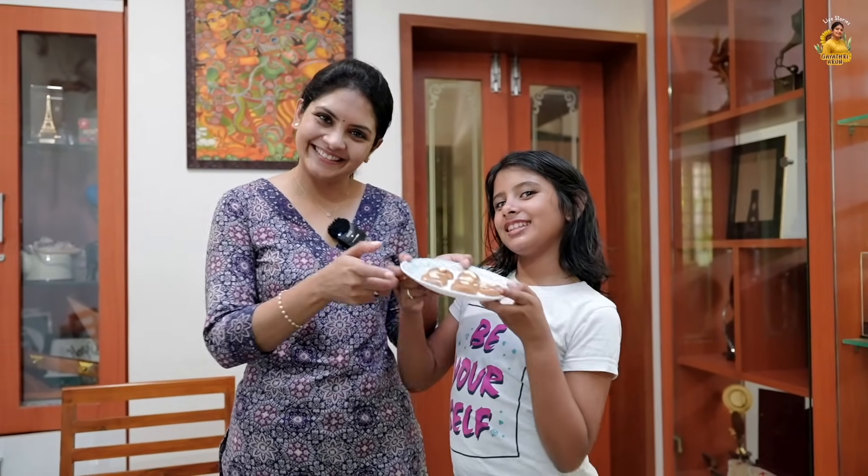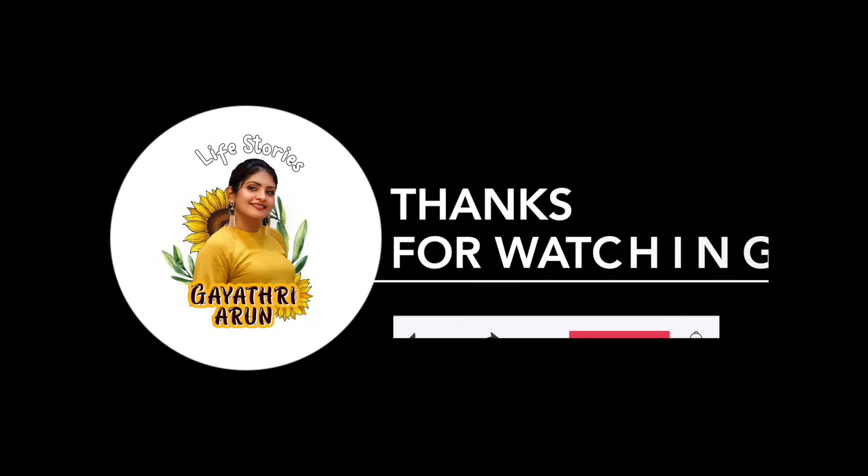See you in the next episode. Bye! Like, share and subscribe!